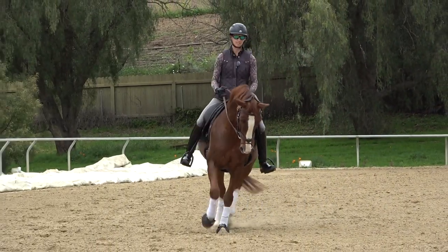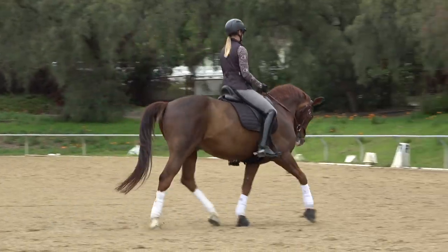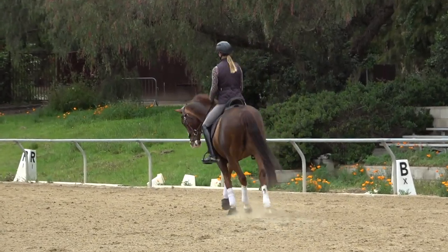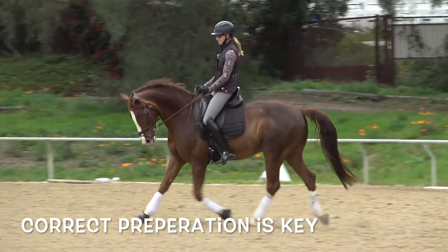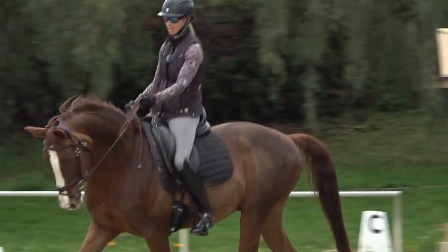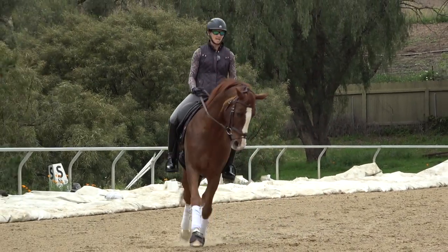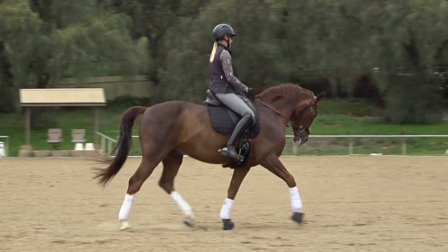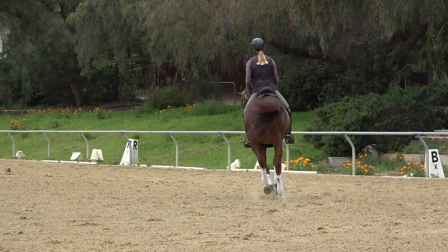First I'm going to try to do a good trot-canter transition. If you want a good trot-canter transition, your preparation must be correct. I need to have him nicely bending on the circle, into my outside rein, where I can soften the inside rein and he stays into the outside rein. I should already have my outside leg slightly behind the girth, so that when I slide that outside leg back he picks up the canter nicely.